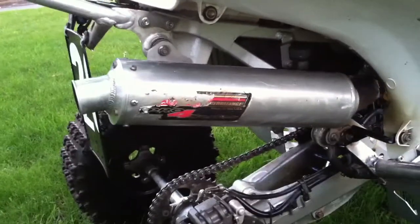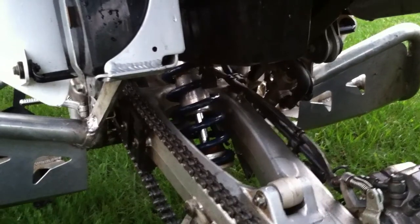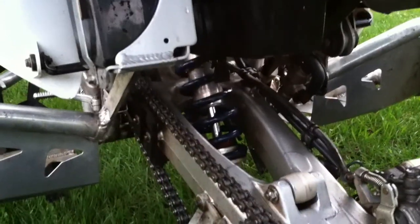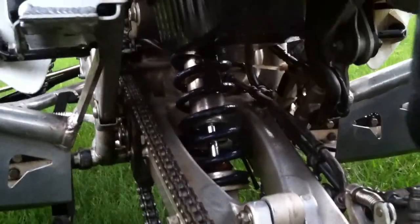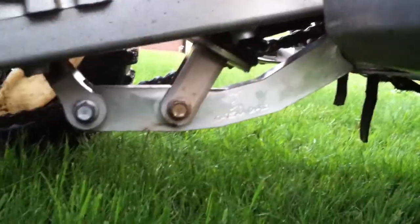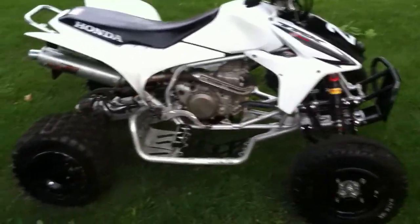For rear suspension, which is the newest purchase, I have GT Thunder out of Ohio — they rebuilt my shock and resprung it, all set up for my TRX with the GT Thunder link, as you can see. Just got back from the track tonight and it went really nice.